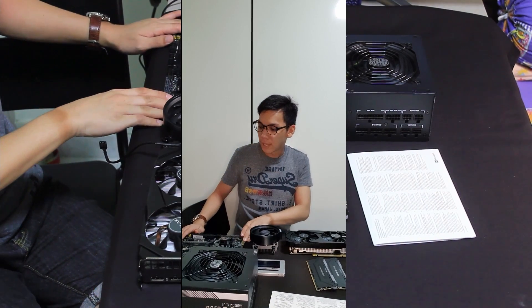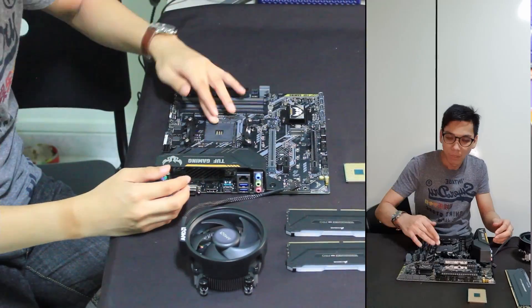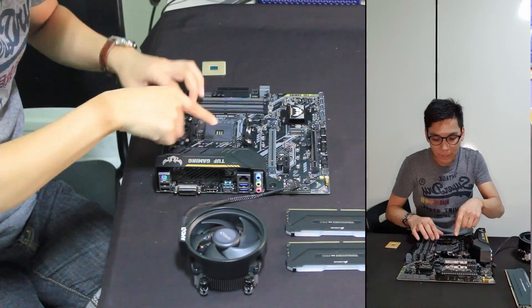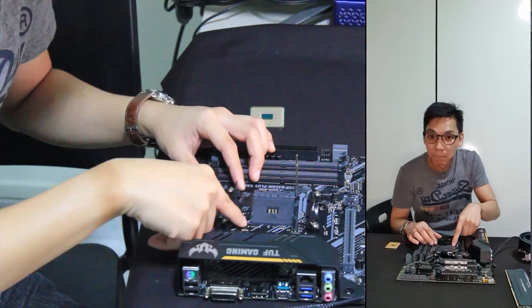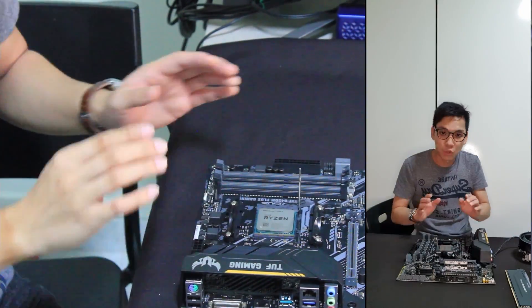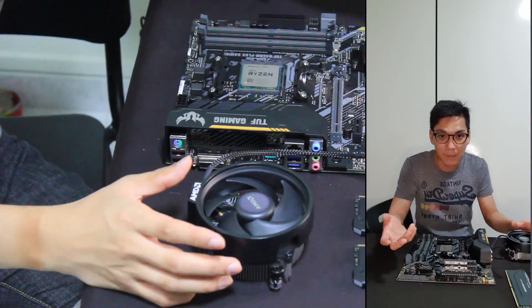Alright, so without further ado, let's get right into it. We're going to get started right now with the CPU as usual. Make sure that the CPU triangle is lined up with your socket's triangle — you don't want to put them in the wrong way. But actually, it will not go in if you put it in the wrong way. Alright, nudge it in, then close the latch. Now we put in the CPU cooler.